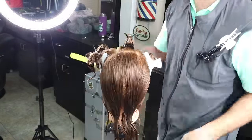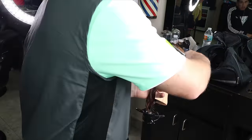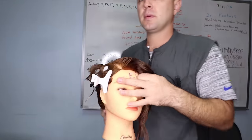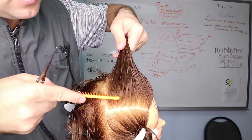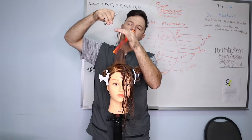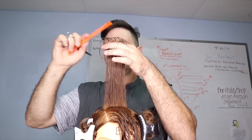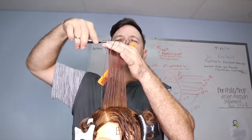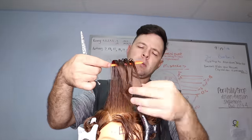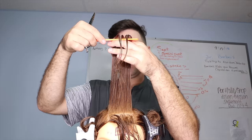We're starting the top section. I'm gonna section myself a half inch or so to begin — this will be my guideline. I'm gonna cut this, then section in another half inch with it. As you come up, you'll be able to see your guide just behind your hand and see right where you need to cut. Take small sections and work your way forward towards the bang area; you'll be able to see your guide every time.